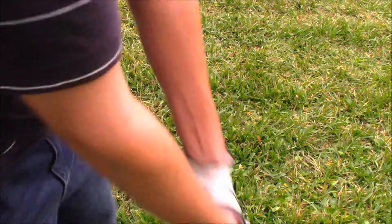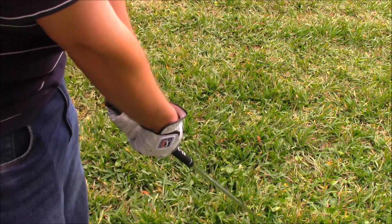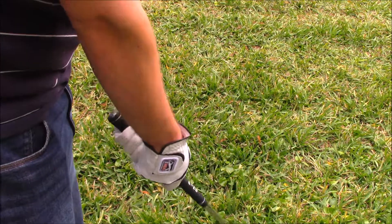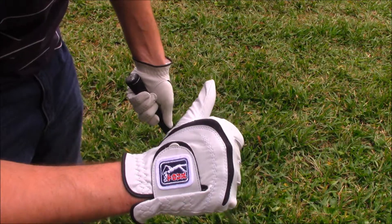This is a Ping G5 iron. As far as grip goes, initial impressions — I give this two thumbs up.